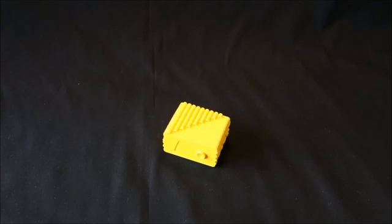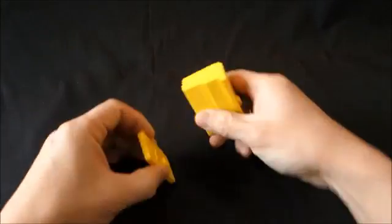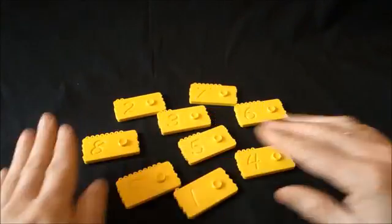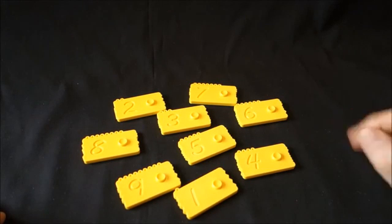This exercise is called '10 friends' and we will be using the yellow bricks. Let's start by spreading them on the table. What you will be telling the child is that every brick has a special friend — a so-called 10 friend.